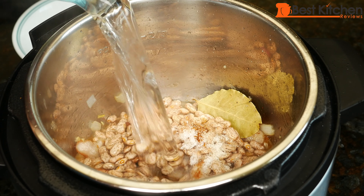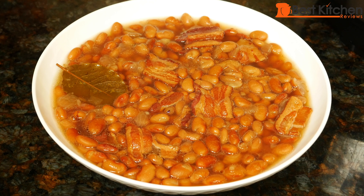Hi guys, today I'm going to show you how to make pinto beans in the Instant Pot. This is really a time-saving way to cook dry beans. You don't have to soak them and you don't have to cook them for hours on the stove top. This is completely foolproof — just follow the recipe and you'll love it.